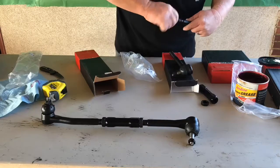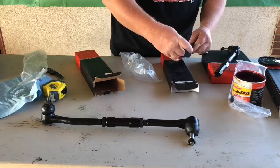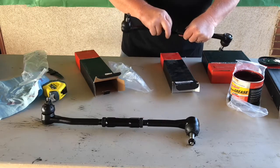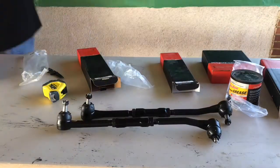At this point, we're going to go ahead and assemble the opposite side, being sure to observe the left and right hand threads and make sure that you apply grease to everything so that it's properly lubricated. And as you can see, we have two completed tie rod assemblies.